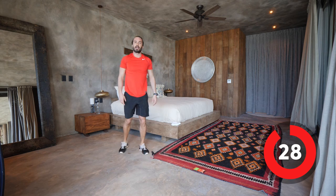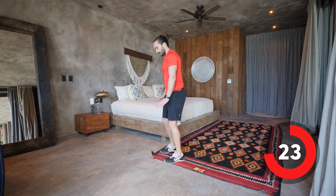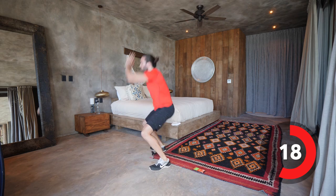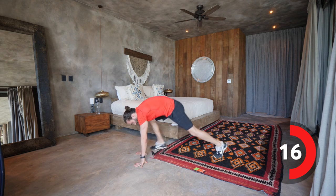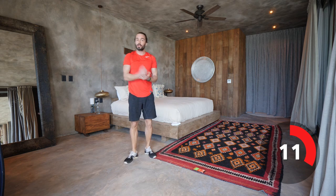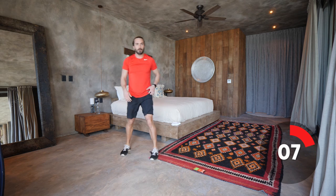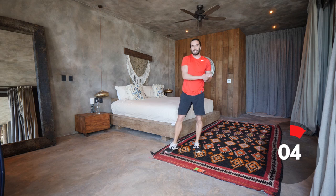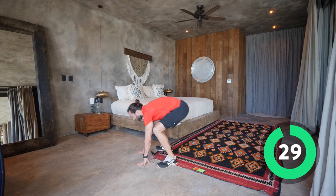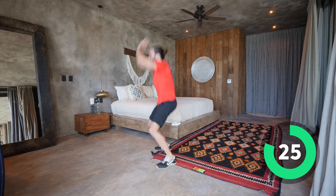Next exercise: slow motion burpees. Hands on the ground, step back, step up, and jump. So if you want to go chest to floor, hardcore, full burpees — go for it. I'm doing these slightly slower as a bit of an introduction to day one. As we go through the seven days, we'll get more intense. Step back, stand up, and then a little jump.